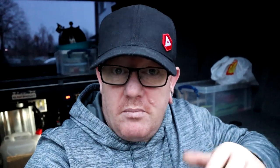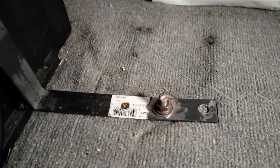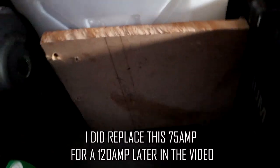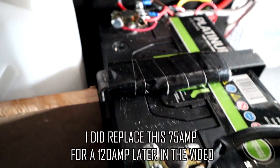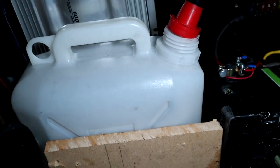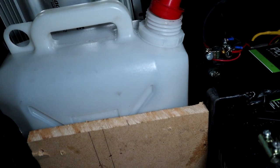Then I made an earth strap, basically to earth the battery, to keep the battery down secure, and also to keep the water bottle in place as well. The earth strap goes down to the chassis, then runs up along the battery. It holds the battery down — put some sponge on there so it's nice and snug. It comes down the side of the battery, runs along the floor, and I've screwed a wooden piece to it so it keeps the water container nice and tight inside the van. Now it's time to get some wood cut, put some shelving in, and get this job finished off.